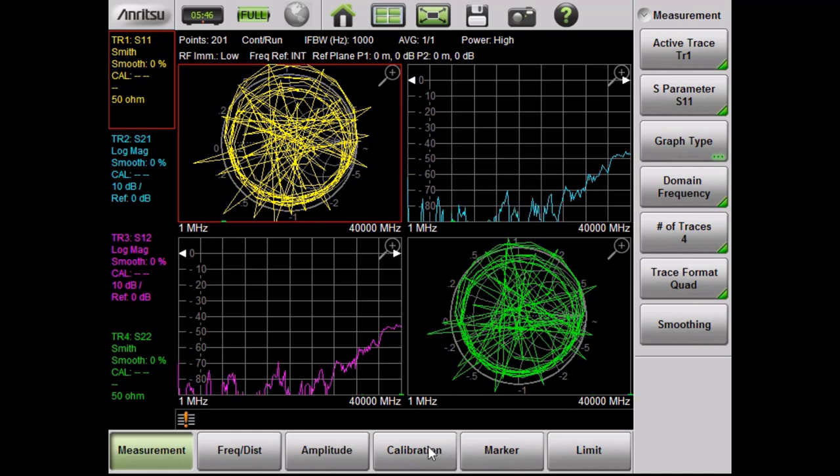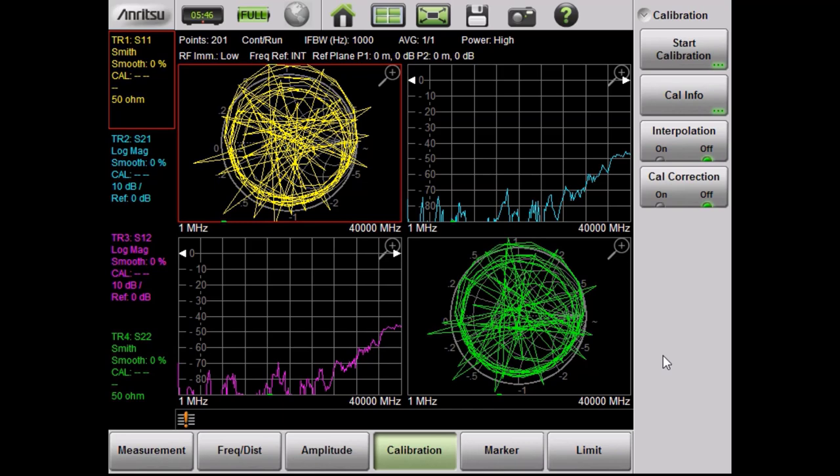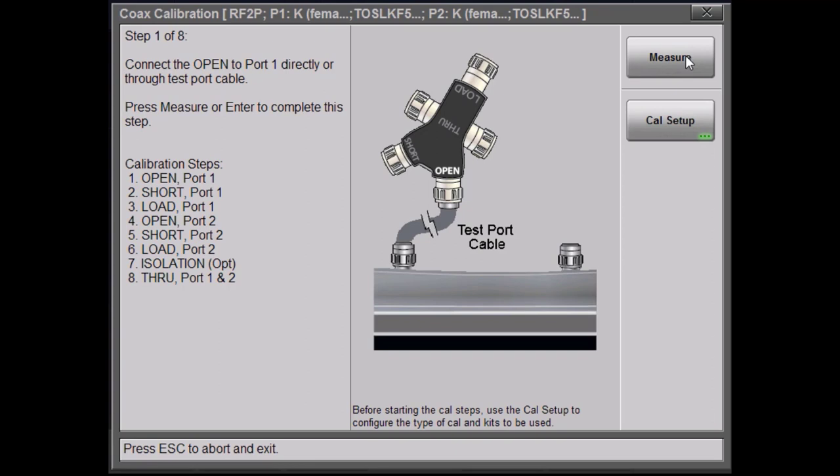The first thing I'm going to do is go to the calibration menu. From the calibration menu, you can do a bunch of things, including see your current calibration information. But for now, we're going to start the calibration. From here, you can see what calibration kit the instrument thinks is ready. But this is not what we want — we want to enter our own user-defined calibration kit. So instead of hitting the measurement button, we're going to hit the calibration setup button.